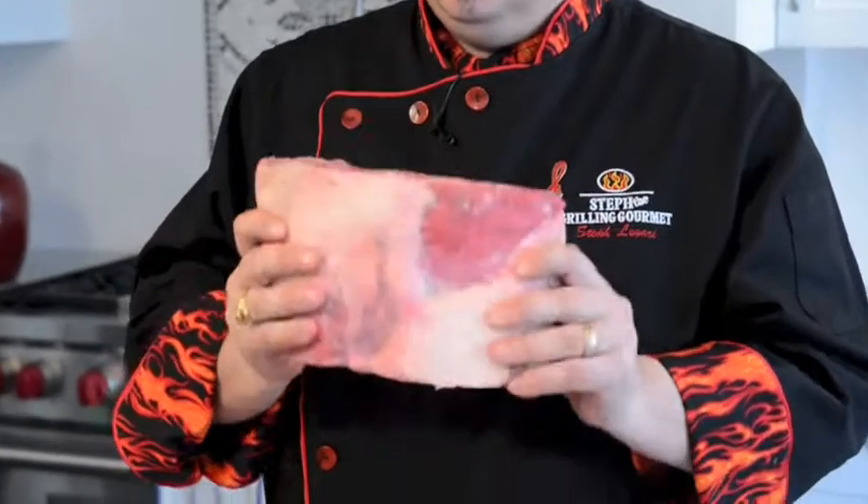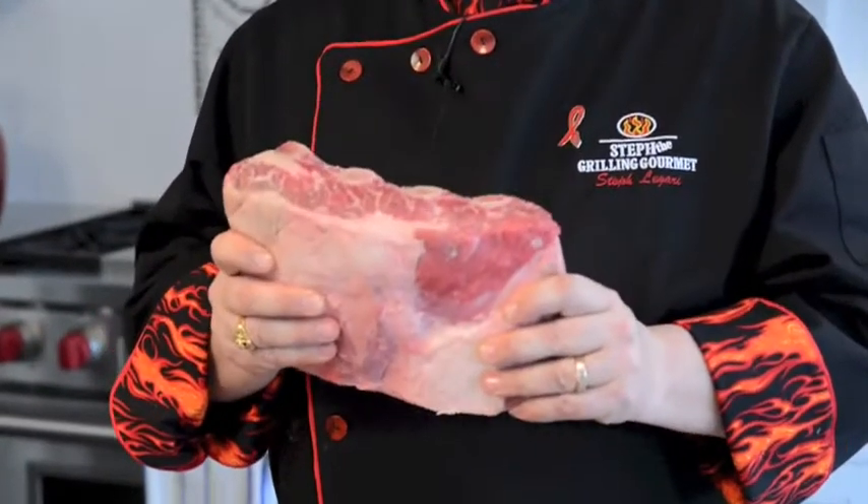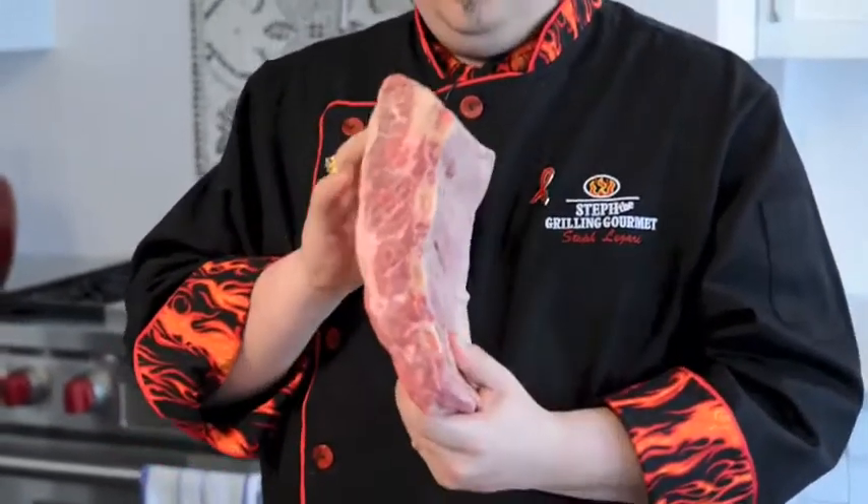Beef ribs. Lovely, big, meaty — somewhat tough, but we're going to get around that with the cooking method we're using. Trust your butcher — that's the first thing you've got to do. Meat and butcher: a good combination. Trust your beef.